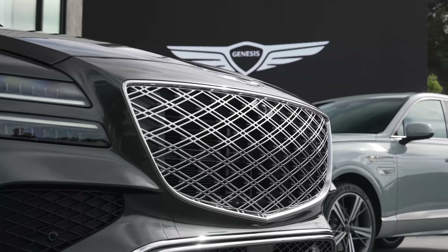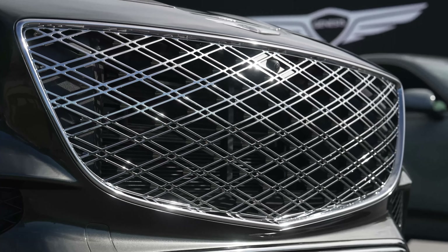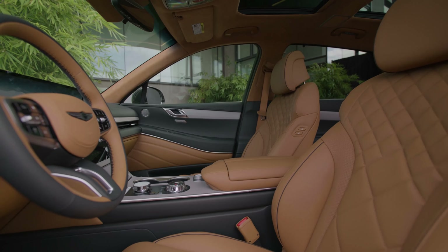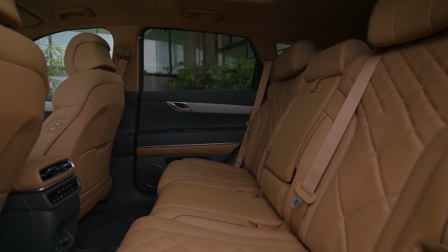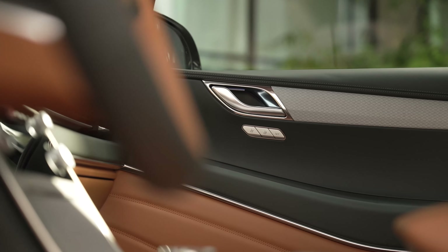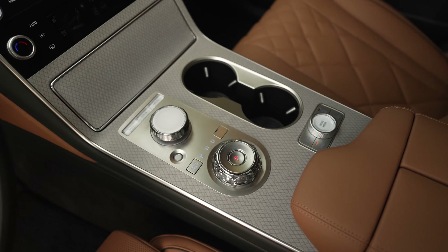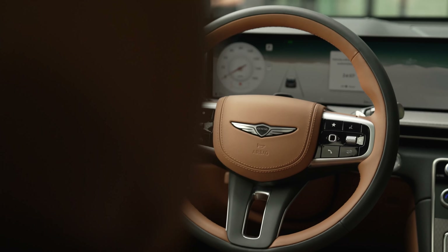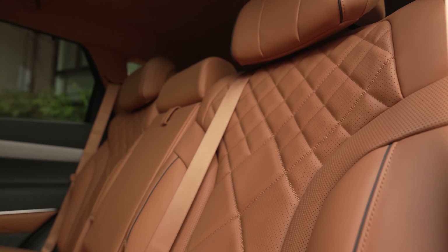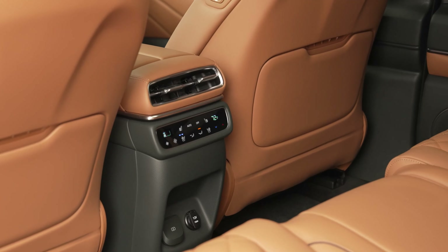The interior also gets redesigned. They've combined the gauge cluster and infotainment screen into one large 27-inch display, similar to the BMW iDrive 8 setup. However, unlike the BMW, there's a separate screen that controls the HVAC — and the Genesis approach is pretty easy to use and not very distracting. We have a new crystal-like material for the gear shifter, a more visible wireless charging pad, a larger cup holder, and knobs for volume and tuning.